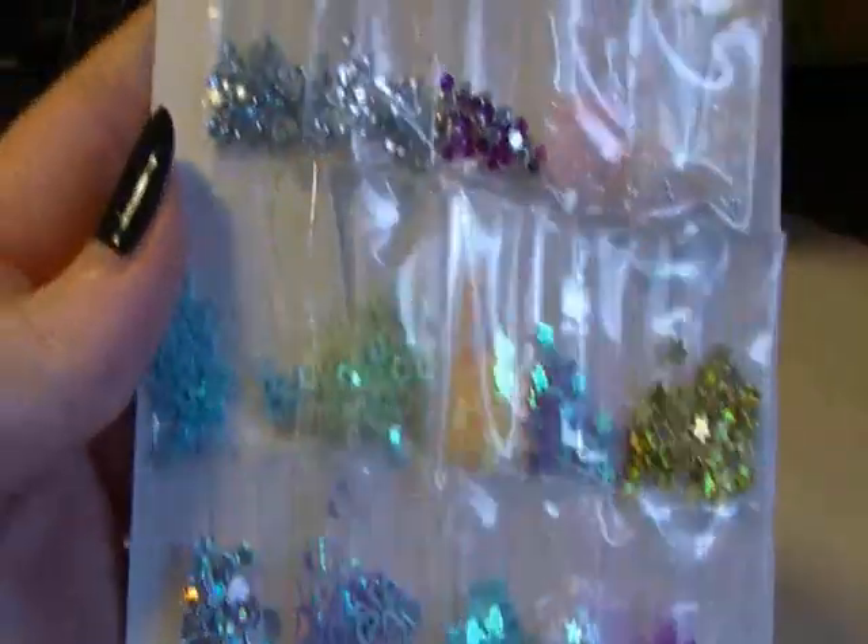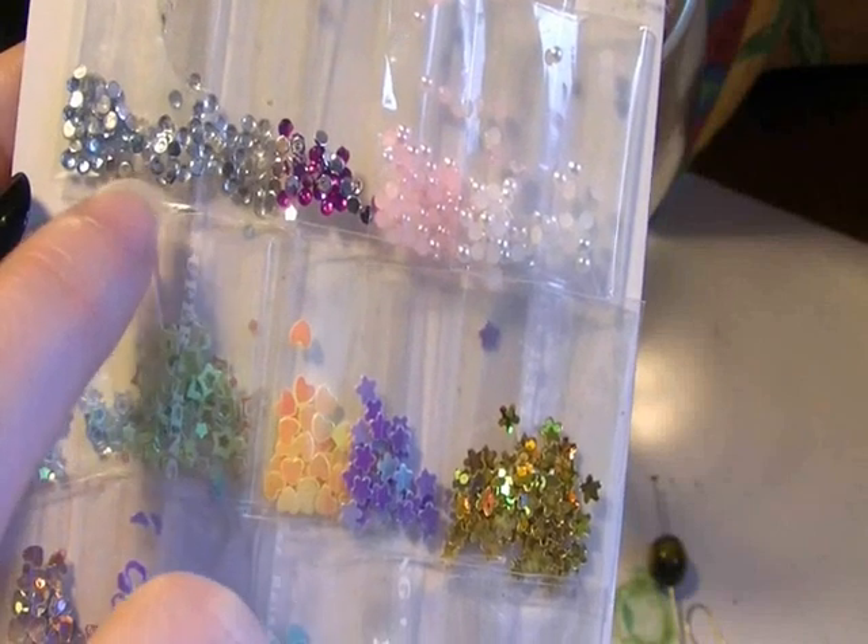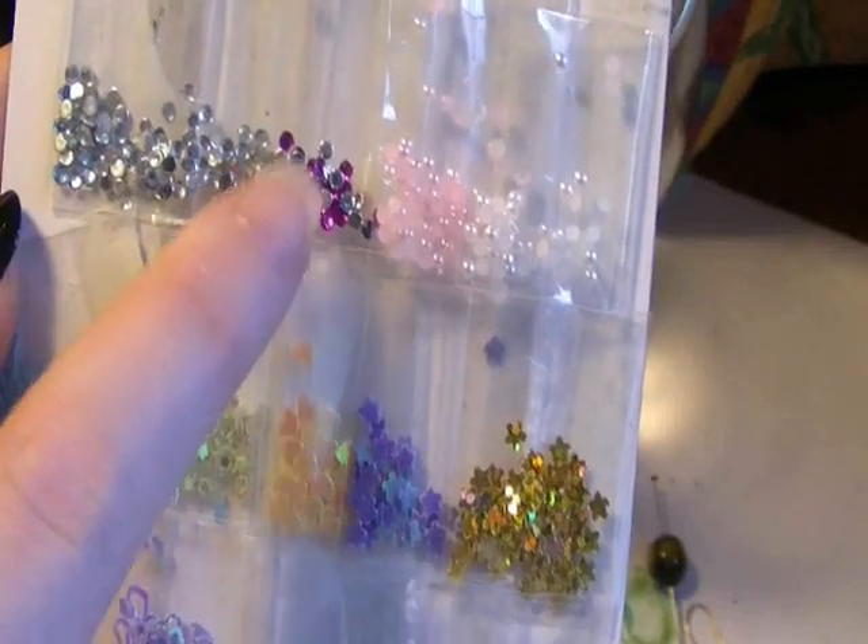I'm going to be using gems I bought from the powder shop, so obviously they're very cheap. I'm going to be using the white, the blue gems and the pink gems — so that's the white, the blue and the pink.